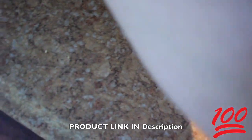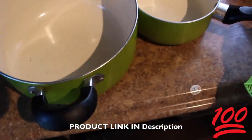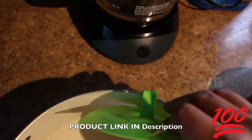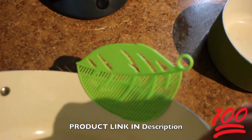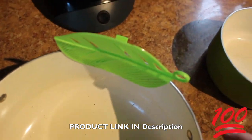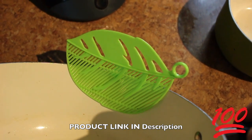It'll fit different pans and different pots. Here's my smaller one and here's the larger one — it does the same thing. You clip it on and just pour slowly until the water comes out; this will keep your noodles back.